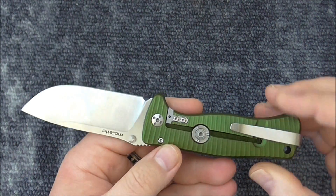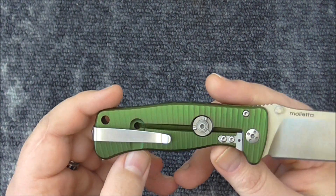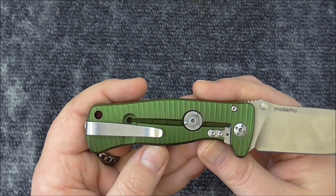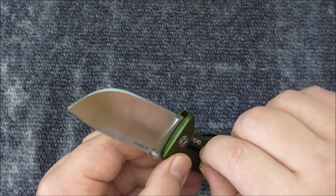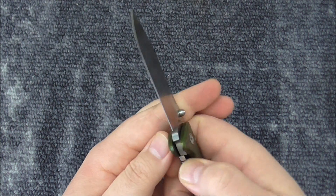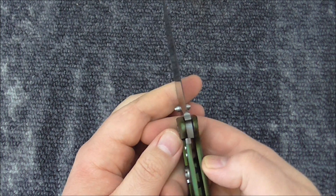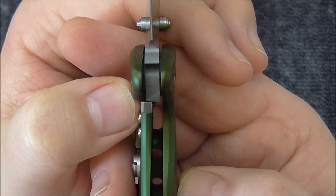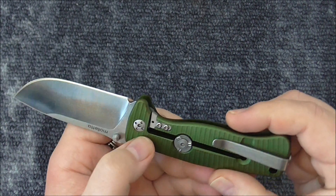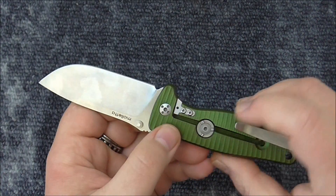The anodized ergal aluminum handle is a little dark green — almost OD green when I'm not looking through the viewfinder. It has the roto block system, which is stiff so you can't push the lock bar over. It's a re-integral lock, or frame lock, with about 35% engagement — perfect in my book. It has a stainless steel insert and over 12 stops in the roto block.